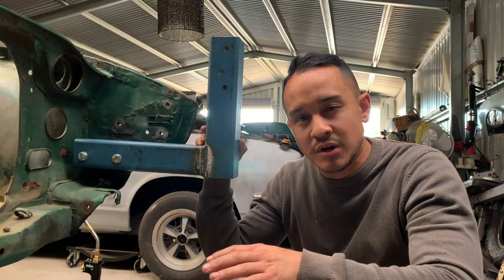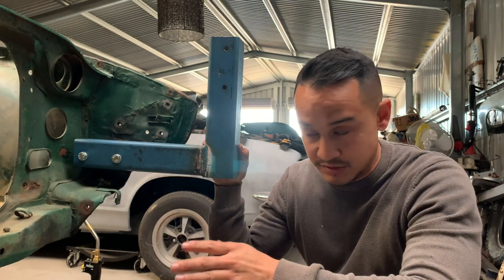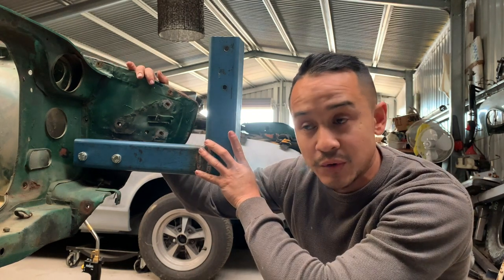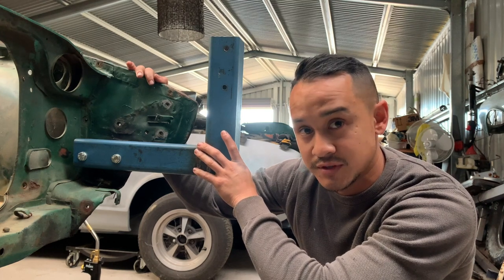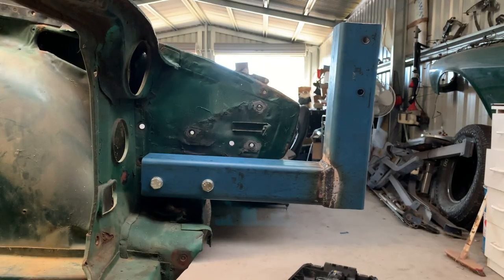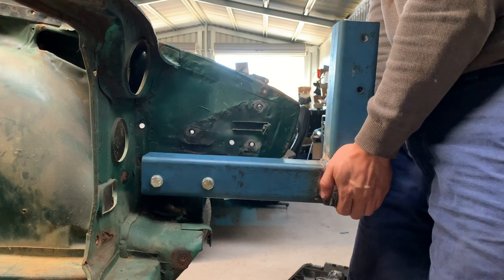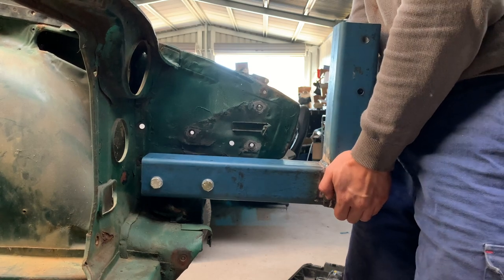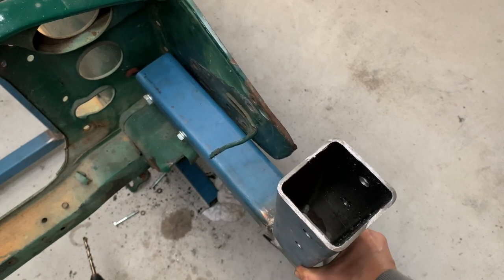I'll show you what I mean by more work to do on the front mounts. Normally people just mount it straight into the bumper mounts and that's normally enough, but because mine's had an accident at the front, the front nose is a lot weaker than a stock one. When I apply upward force the bumper mount basically twists due to the weakness. And if I apply sidewards force you can see how much that moves — I'm just moving that with one hand, there's a lot of play.